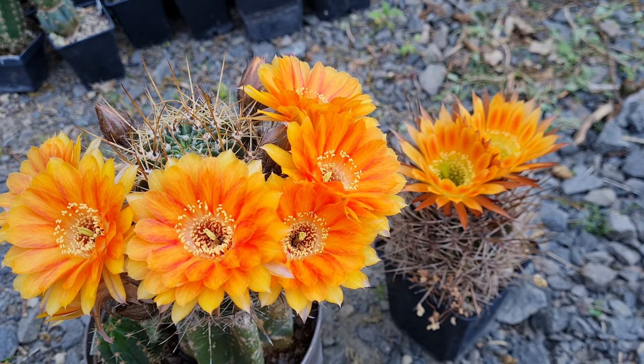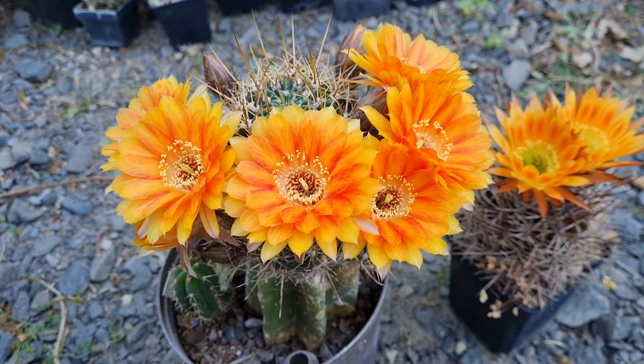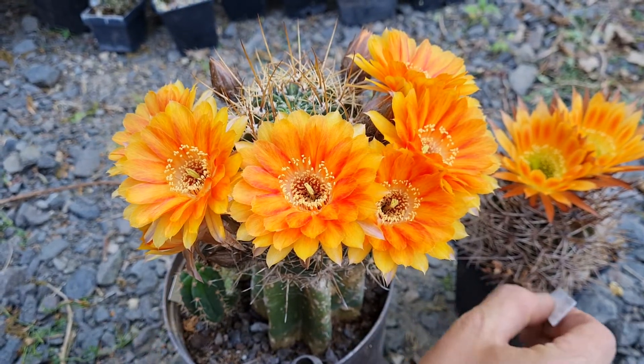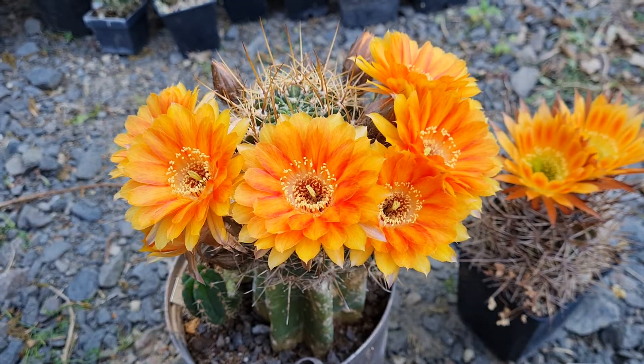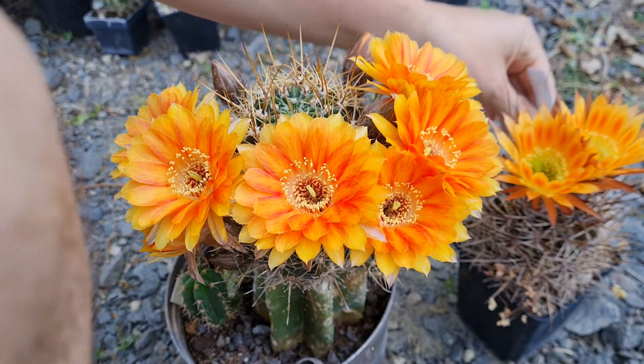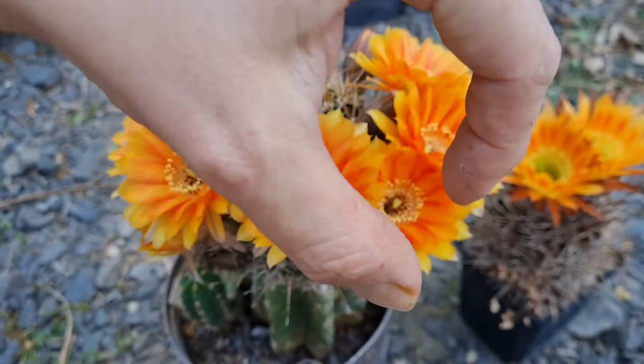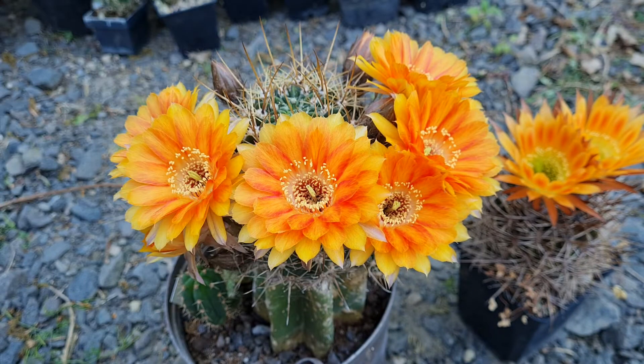I bought this one from a shop called Kim Gao Cactus. I grafted it when it was quite small, and within two or three years it grew tall and huge with lots of pups on it.